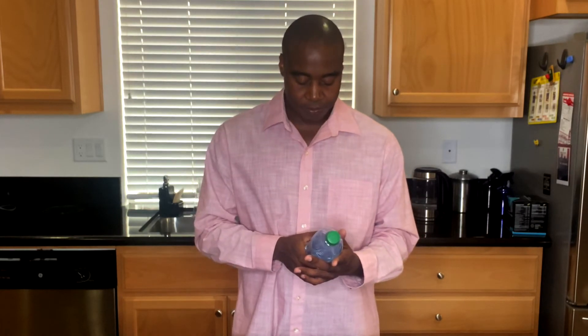Now that water is a scavenger — it's looking for minerals. So they're adding stuff back into it, and these minerals are inorganic, meaning they don't sit well with the body. The body is going to have a tough and difficult time trying to break them down. Let's look at the minerals they added in.